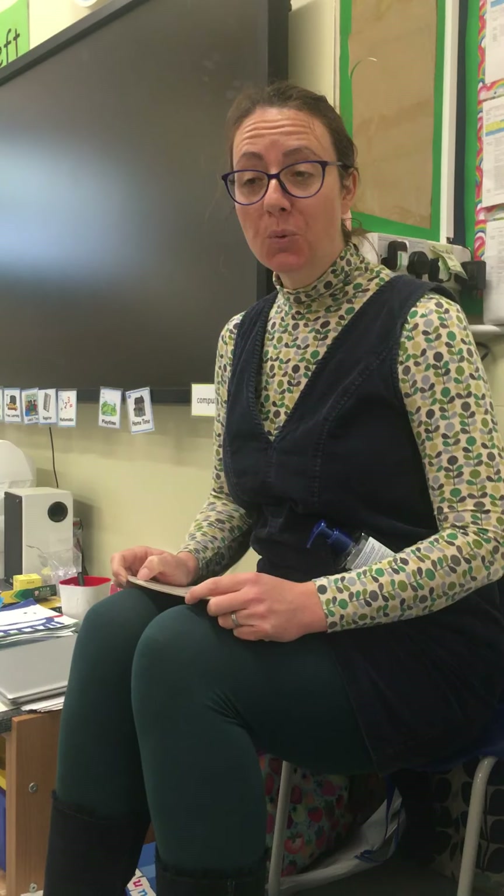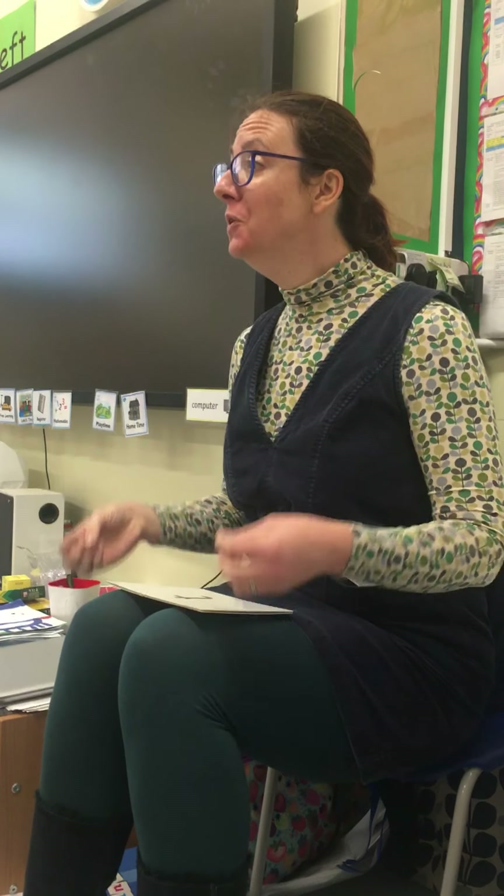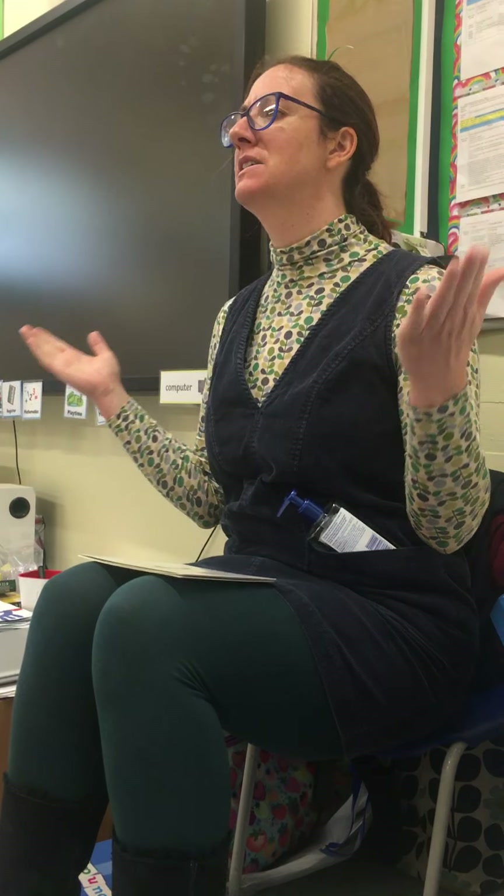This week we have been learning our new sounds and we've learnt two new sounds so far. Can anyone put their hands up and remind me which sounds we've learnt this week? We've learnt two - wonderful, can you remember any of them?